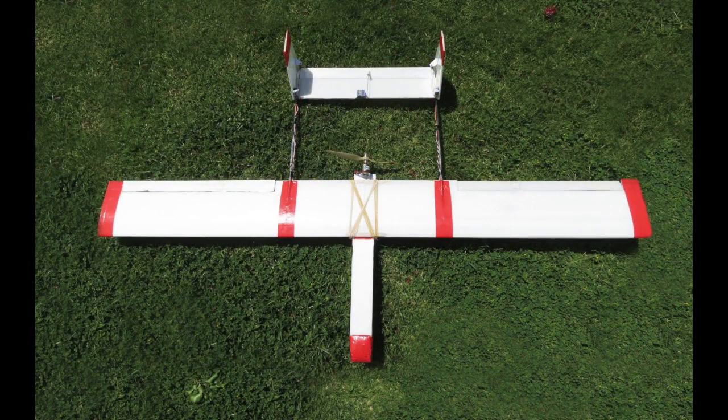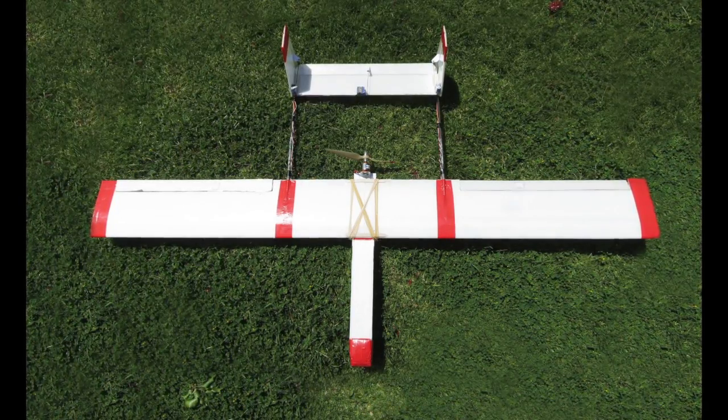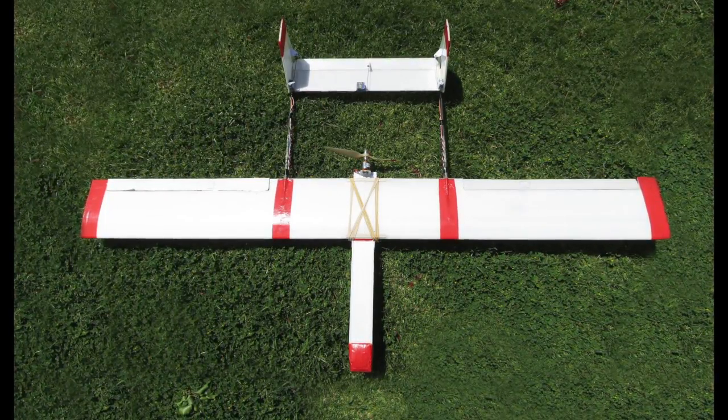What I did was chop the wing down to about 1.65 metres and shorten the tail booms by 3.5 inches each. That stiffened up the airframe quite a lot — much nicer.